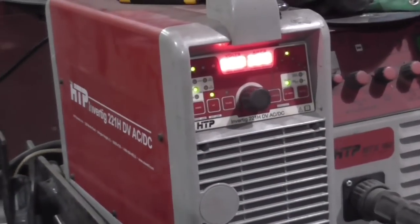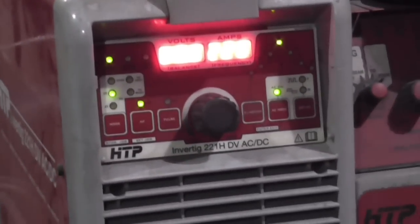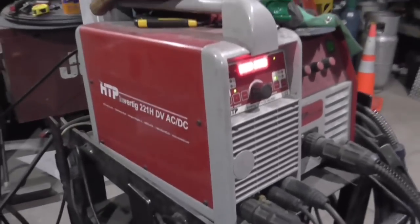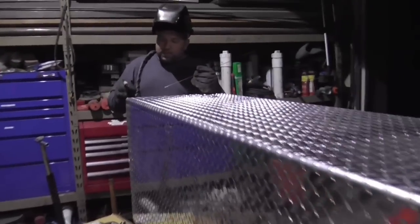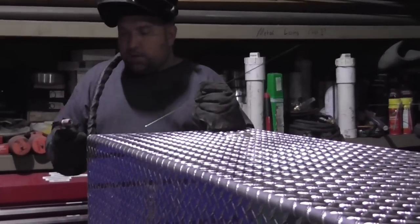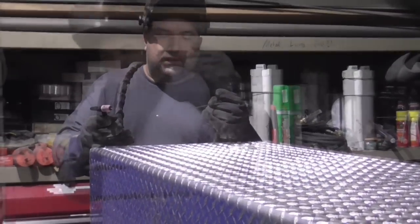This is my HTP 221 dual voltage — I've had this machine for over 7 years, out on countless jobs, and now most of its life it's spending in the shop. To fix the leaks of this tank, which was all wire welded without pulse, we're using the HTP 221 dual voltage.